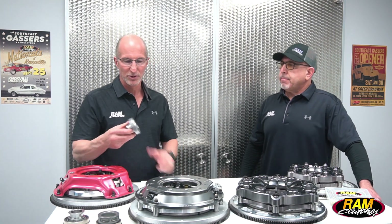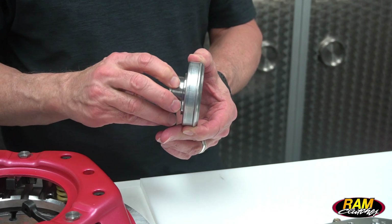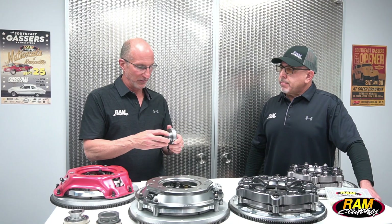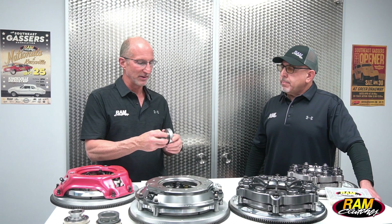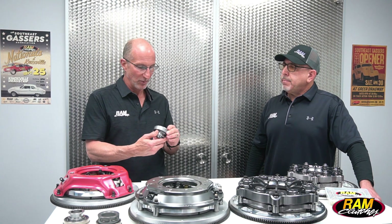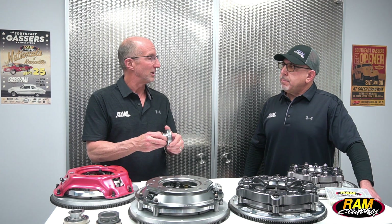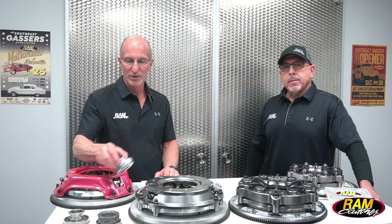Starting at the beginning, this is our traditional throwout bearing. This is our part number 479. It's very popular to be used with the Red Hat unit. We machine this collar in-house and then press a standard type automotive release bearing onto it. It works very well, although it does have some issues over time — wear and things — the bearing will get a little bit loose in the collar, but it does function pretty well.